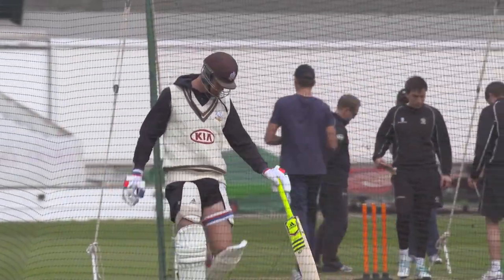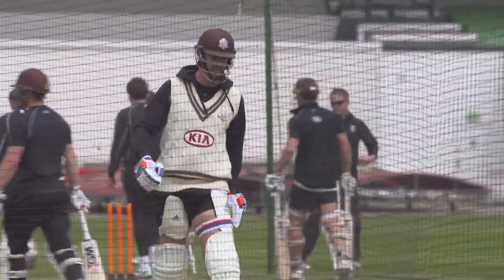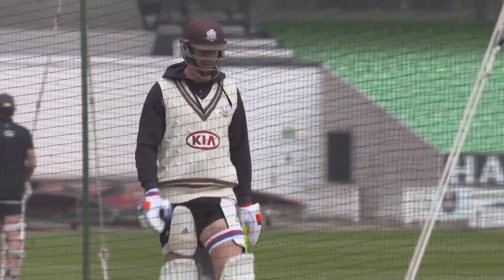Even if you hit a boundary and you feel good, it's just a case of going down the wicket and tapping away, thinking: that ball's gone, next ball. You keep repeating that reset — that ball's gone, next ball — and then you also take in the game situation.